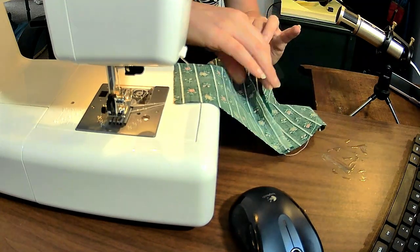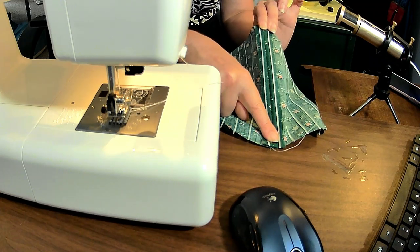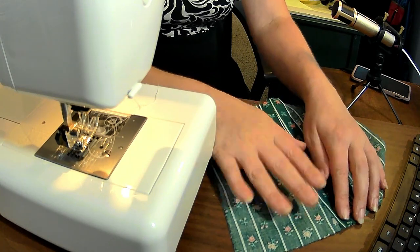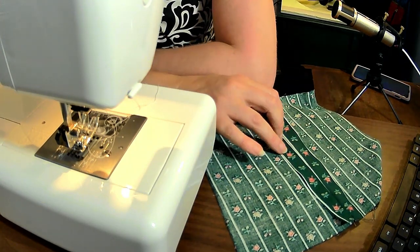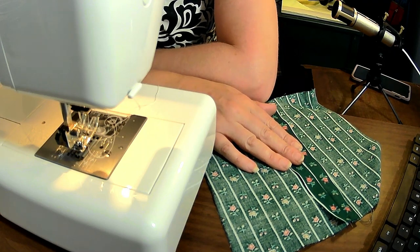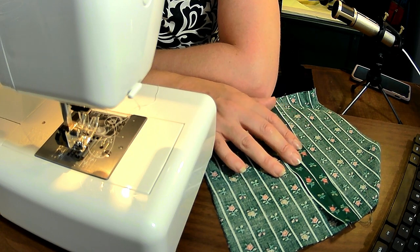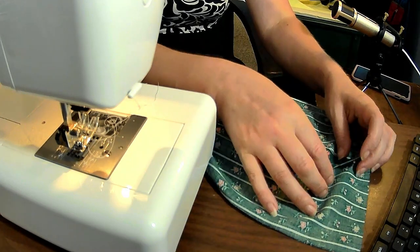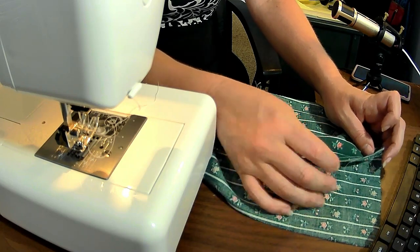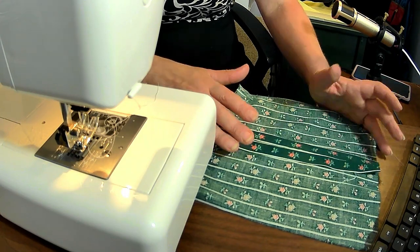The next thing I have to do is press this seam open — I run over to my iron and do that real quick. I've pressed open my seam nice and neat here. That might seem like the end of the story, but patterns will often not tell you to finish your seam. When I first started sewing, I didn't understand that I was supposed to be finishing my seams. What that means is if I have this raw edge, it will continue to fray and pull and really look quite messy.